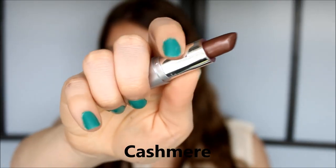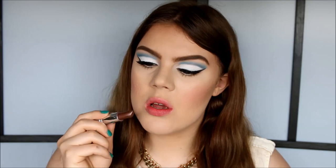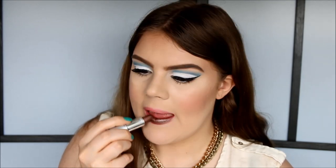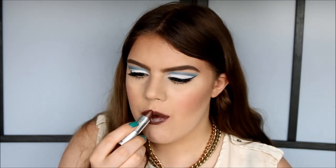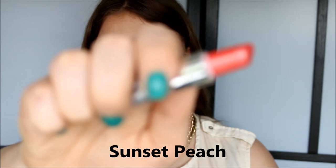Next up is the color Cashmere, and this color is so beautiful — it's a deep brown color with a silver iridescence to it. This is what Cashmere looks like on the lips. Beautiful, unique color — one of my faves.